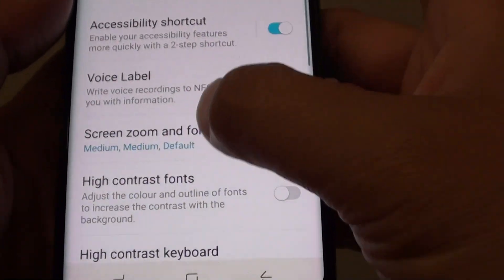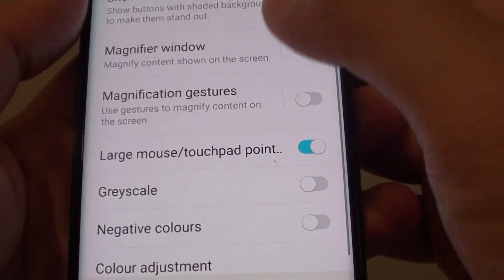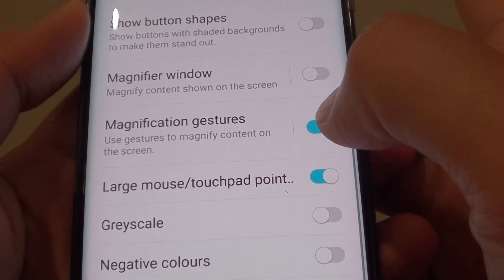Go down a little bit, about half way down, and tap on the magnification gestures switch to turn it on or off.